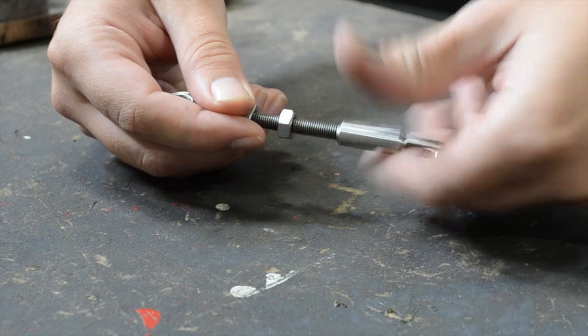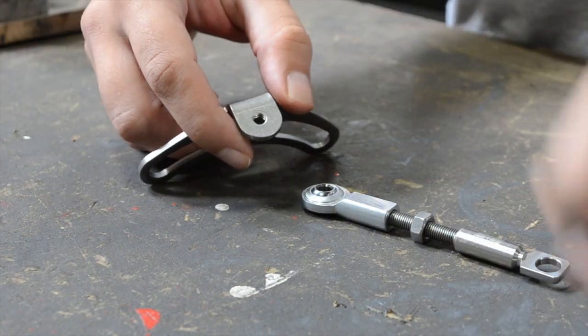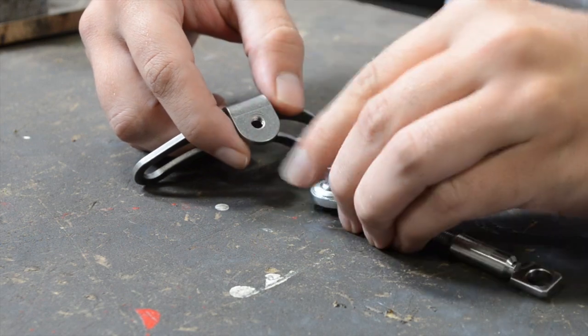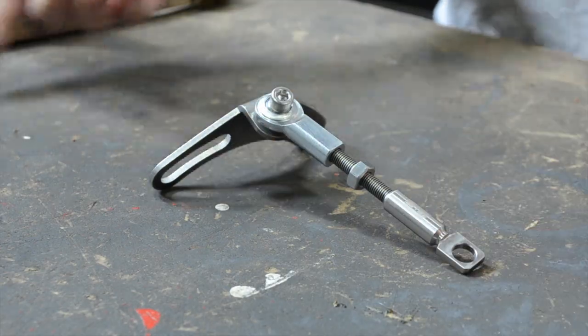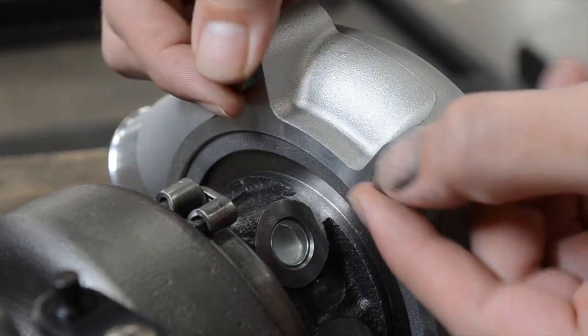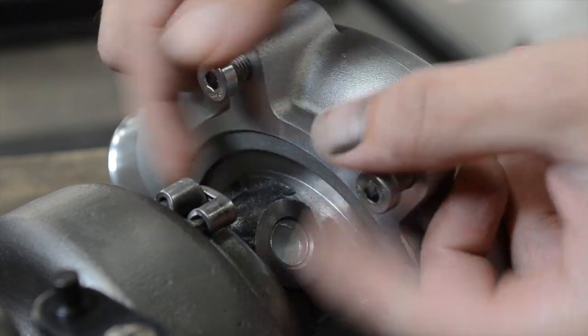Don't put anything on too tight — you'll need to make adjustments later. You're going to use the machine screw to attach the pivoting rod end to the laser cut bracket. In the video here we attach it to the top, but you're going to be able to attach it to the bottom as well, and sometimes that's necessary.